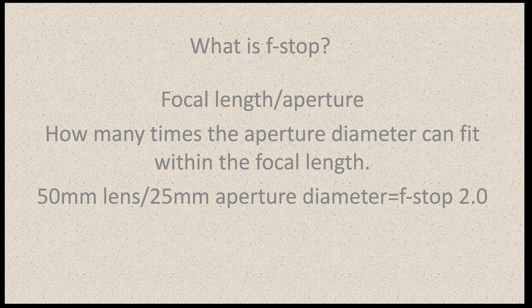F-stop — a lot of people just think that refers to the aperture, but it is not just the aperture. It is a relationship between the focal length and the aperture. Focal length is how far your lens is zoomed in or out relative to your image sensor, and aperture is the diameter of the opening letting light in. F-stop is a number that talks about stops of light — every time you double or cut in half the amount of light coming into your camera, that is considered a stop of light. The equation is focal length divided by aperture.